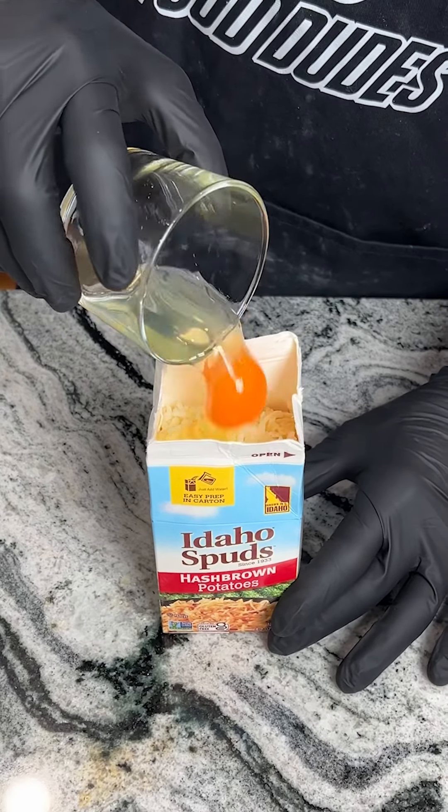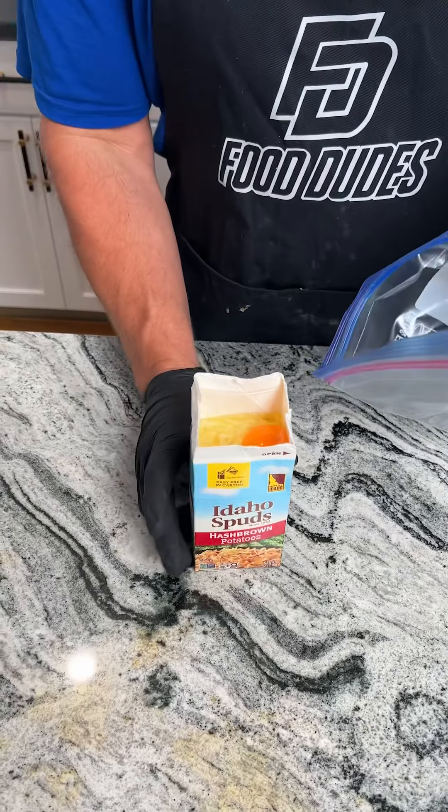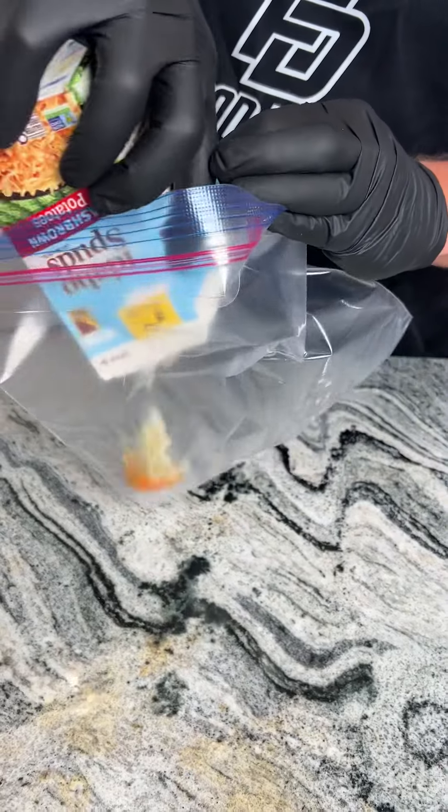We're gonna start by putting a whole egg into a thing of dehydrated potatoes. We're gonna then bring in a Ziploc bag and go ahead and dump the entire thing into the bag.